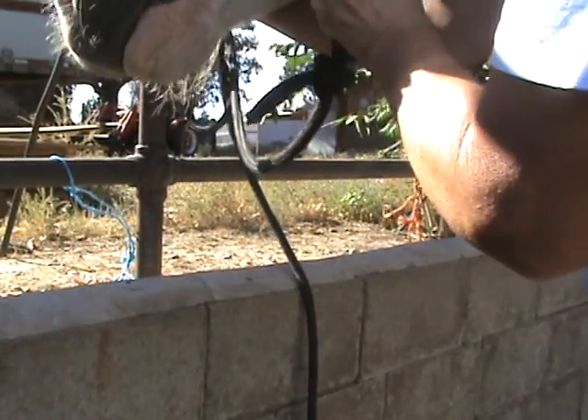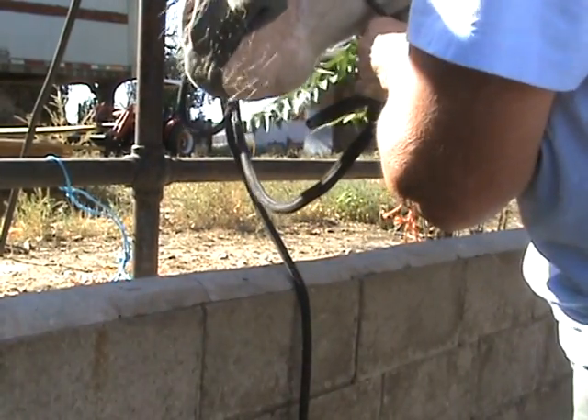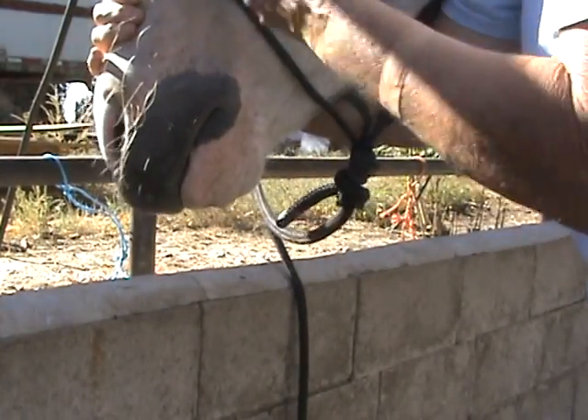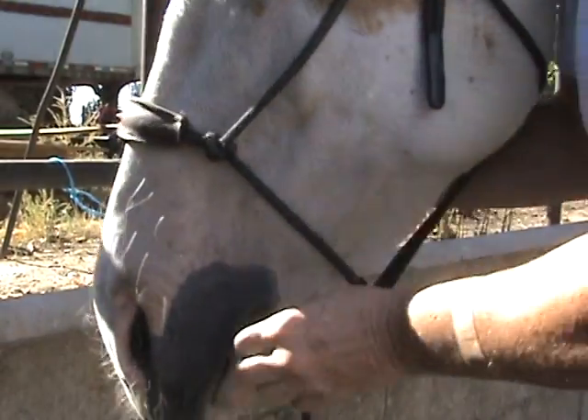If you put a rubber bit in, it's probably half an inch wide. We want quarter of an inch or smaller — five-eighths is too big. Usually the smaller they are the more severe they are — that's the irony of it. But actually, in a big-tongued mouth, it's not severe at all; it's comfortable. They all got big mouths.